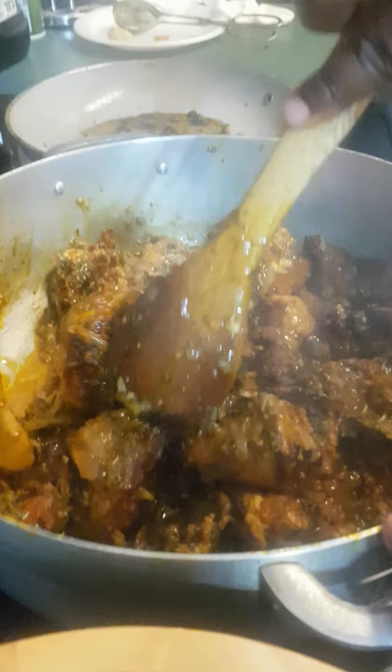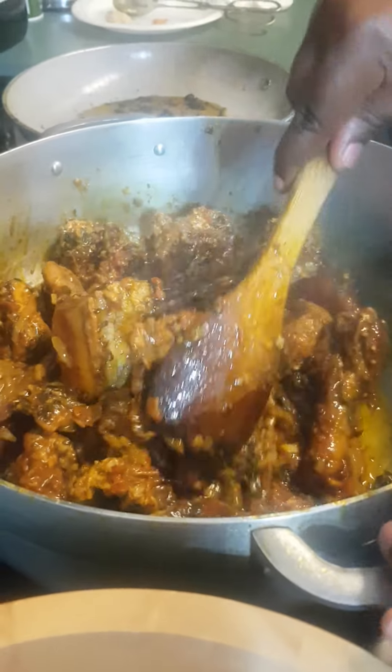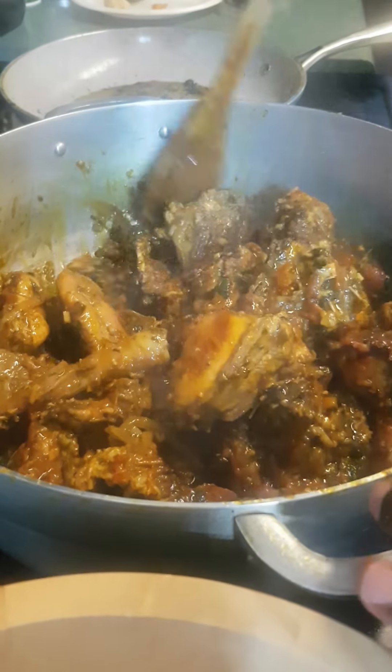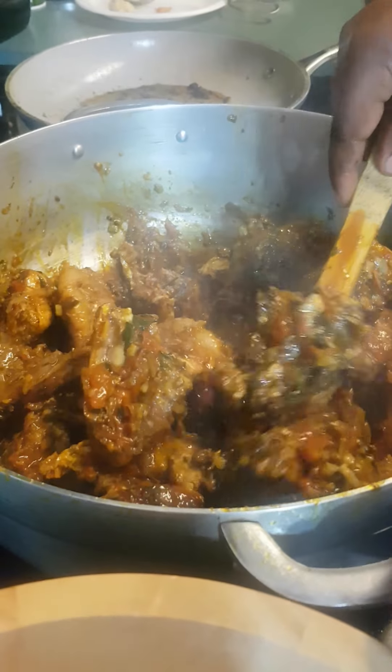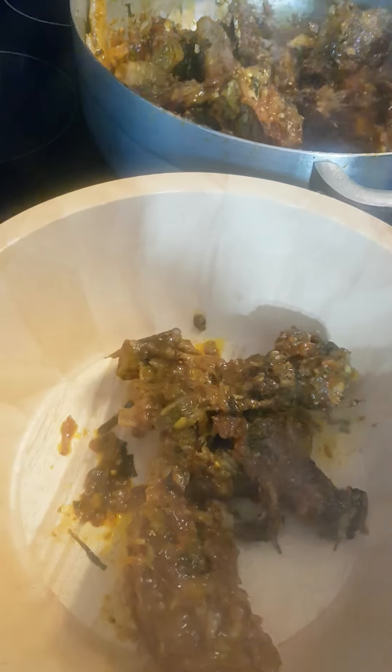Mmh! This meat tastes like perdrix — I don't know if you still remember the taste of perdrix. This chicken is just so good. It is cooked — you are all invited! This is the village hen. Let's serve it right now and go to the table.